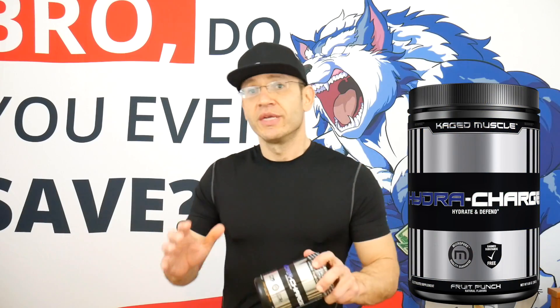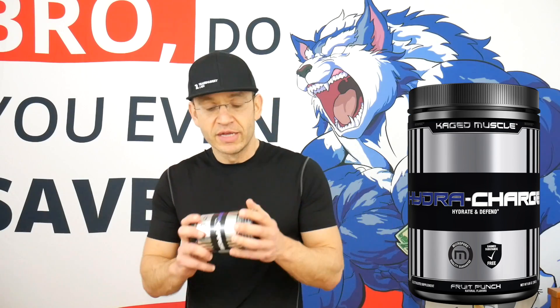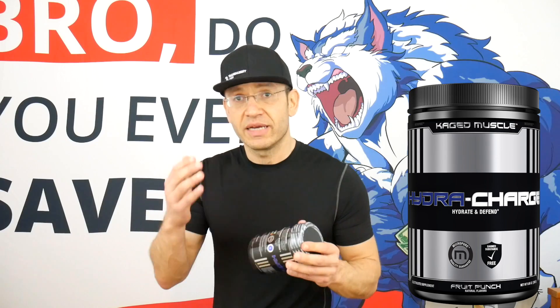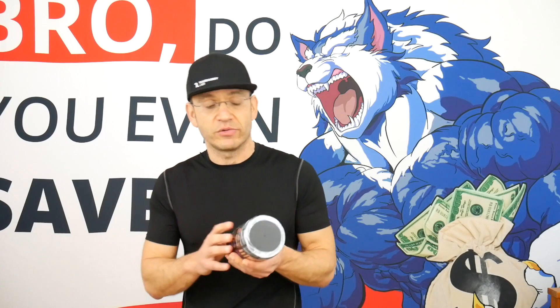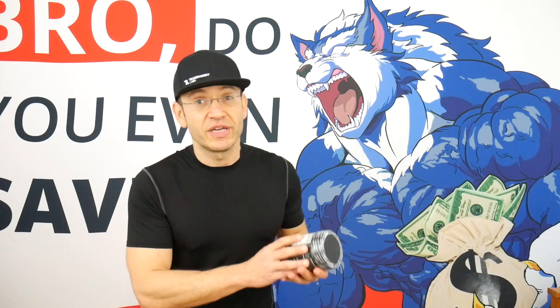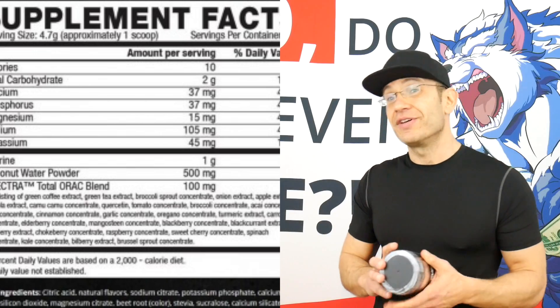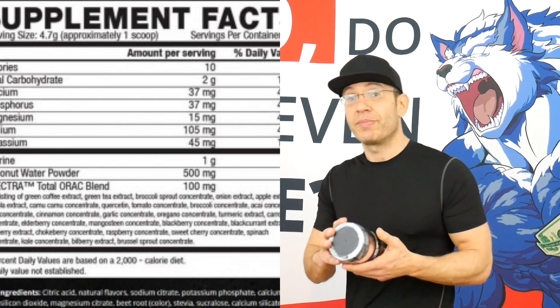Hydra Charge, as the name says, is Caged Muscle's hydration and recharging — basically a recovery formula — and you're gonna see that in the label itself. It's a very simple label with only three active compounds, and there are 60 servings in this tub. For hydration, you have 500 milligrams of coconut water powder, which is going to help with hydration — it's the world's natural Gatorade.